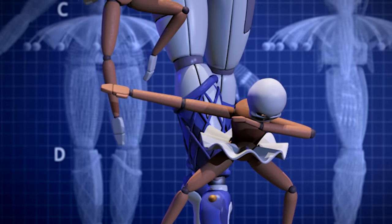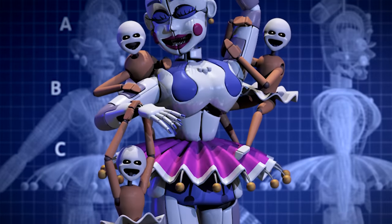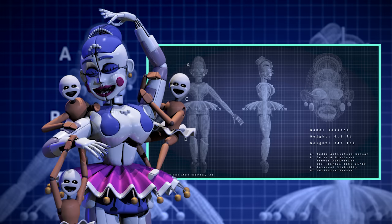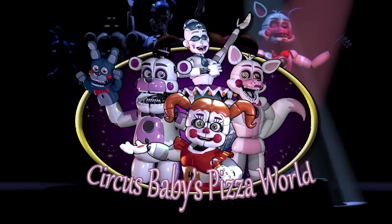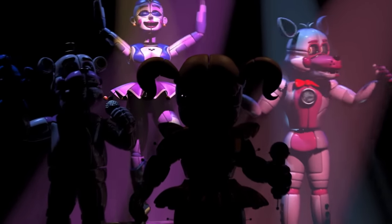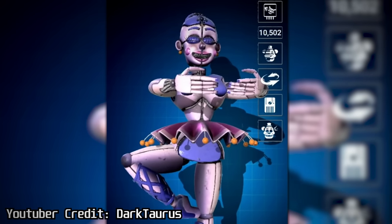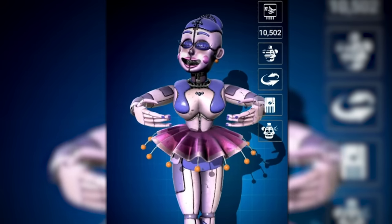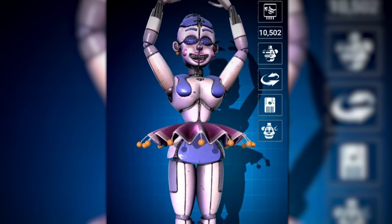First up, Ballora — surely one of the most humanoid animatronic designs. Ballora resembles a graceful ballerina, hence her name. She was designed and constructed by series villain William Afton at his company Afton Robotics, and performed on stage at Circus Baby's Pizza World during the short time it was open. We can see a glimpse of what this dance performance may have looked like in the trailer for Sister Location. As you can see, Ballora is fairly tall, with the kind of elegant hourglass build we often see from a professional dancer. Her body is constructed from shiny blue, white, and purple plates.